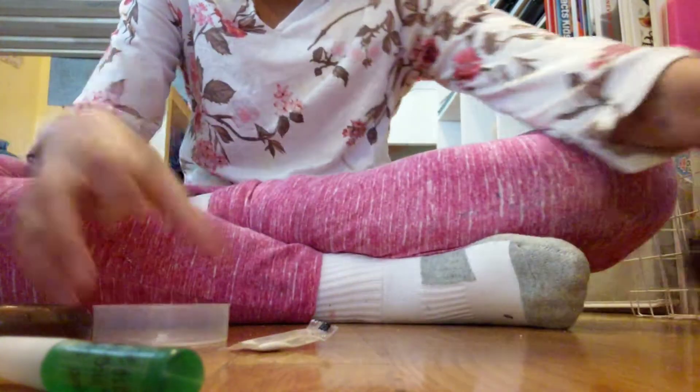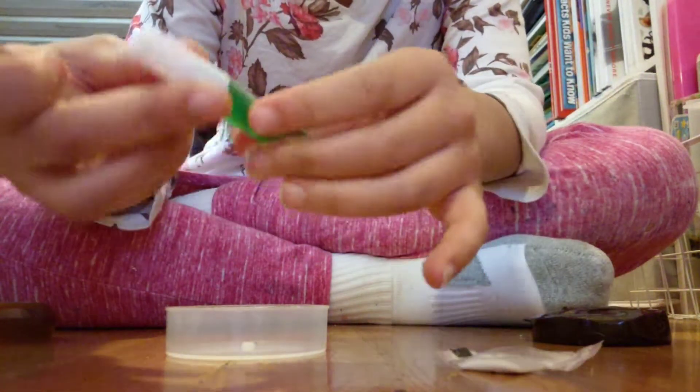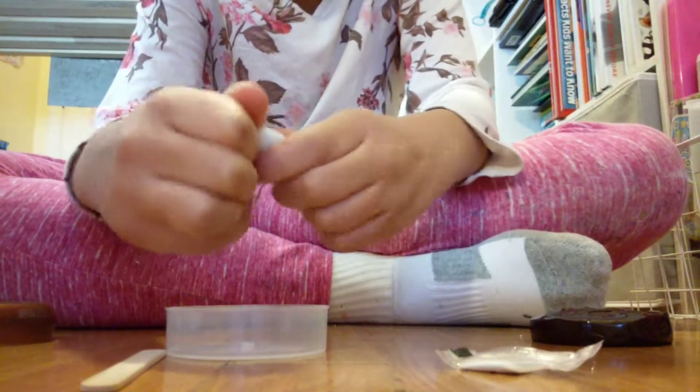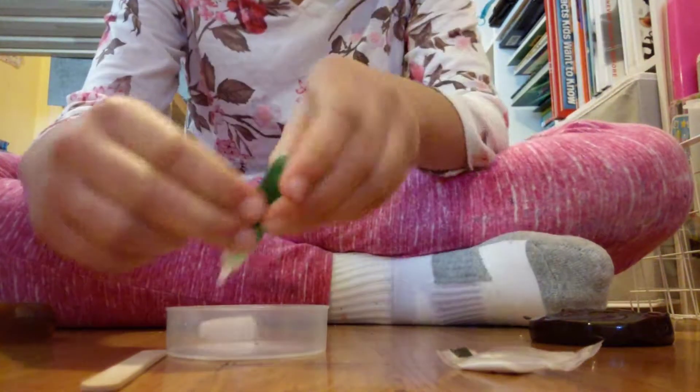I'm going to leave the doo-poo out and use this container. It seems like there's only two ingredients. I'm going to pour it in here.